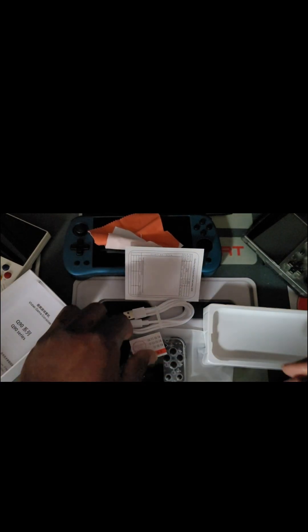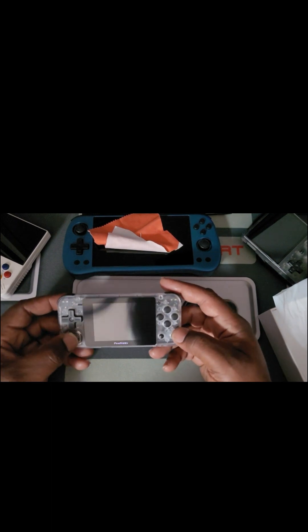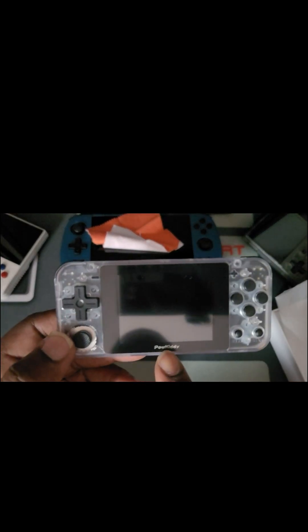We're gonna put that up and get to the main attraction — that's what y'all are watching for. I paid for this with my own money; nobody sent this to me. So everything here is my opinion. I'm the type of person that likes to just pick my game up and start playing. This is a Power Kitty Q90 — got your big Power Kitty logo right there.